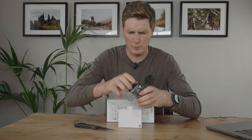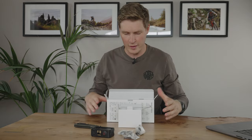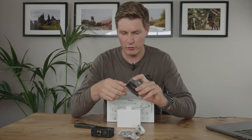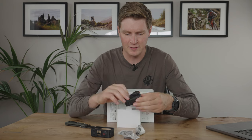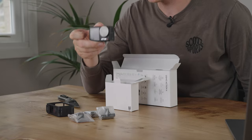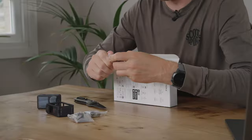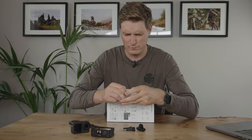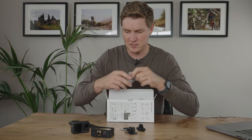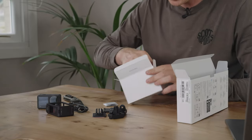Opening the pouch — there we go. This is the actual camera unit right here. Break the plastic and there is the camera itself. You've got the magnetic mount, two screws, a curved sticky, a charge cable, a second magnetic clip, and the instructions.